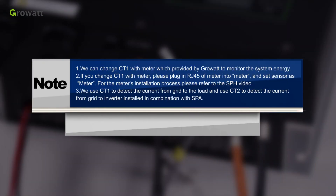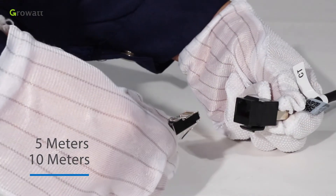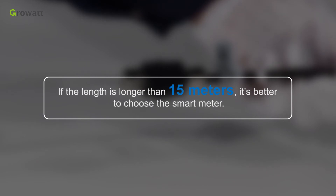Note: CT1 can be replaced with a meter provided by Growatt to monitor system energy. If you replace CT1 with a meter, plug the RJ45 for the meter into the meter and set the sensor type to meter. For the meter installation process, please refer to the SPH video. CT1 detects current from the grid to the load, and CT2 detects current from the grid to the inverter installed in combination with SPA. Growatt provides two CT cables with lengths of 5 meters and 10 meters, and also provides an RJ45 connector so the total length can reach 15 meters. If the length needed is longer than 15 meters, it is better to choose a smart meter.